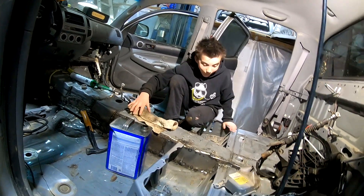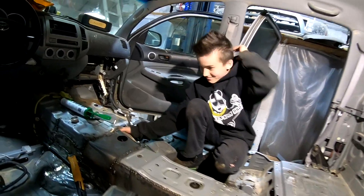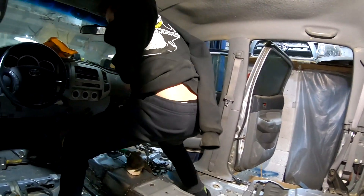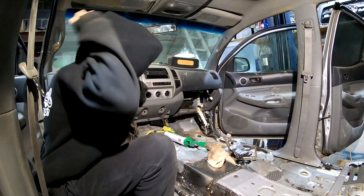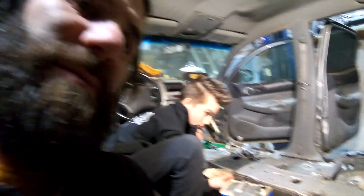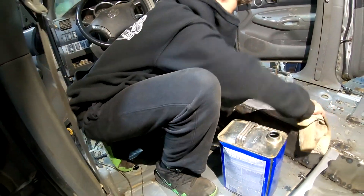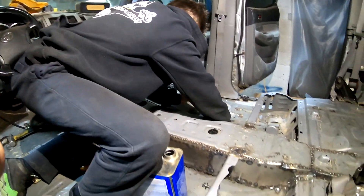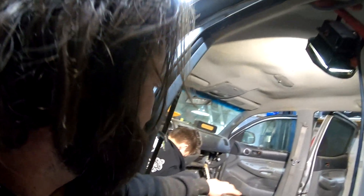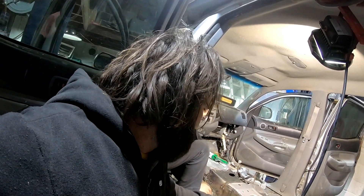They start applying the seam sealer — it creates strong fumes and someone needs a mask. One guy is wearing his sweatshirt backwards, which becomes a joke about 'cam zone status.' They're seam sealing everything so no mud or outside elements get in. A little too much sealer gets poured and it goes everywhere. There's a small hole in the floor where the automatic shifter cable will come through, and that's getting sealed up quickly.